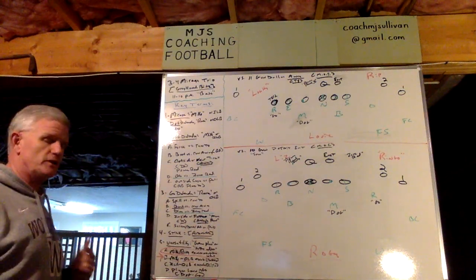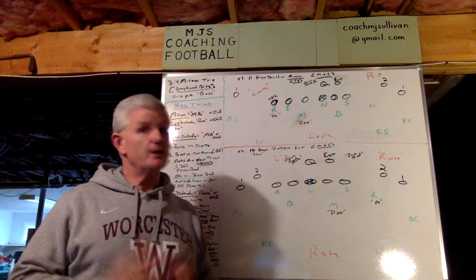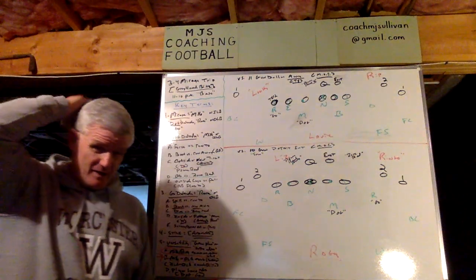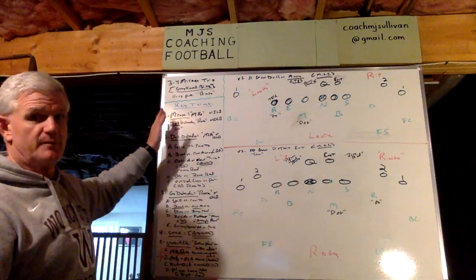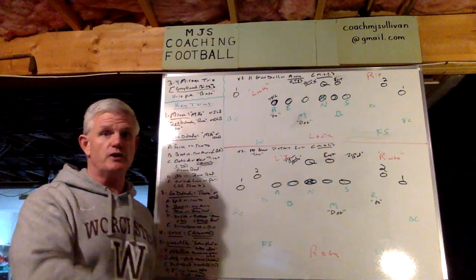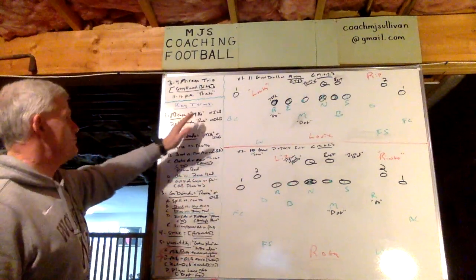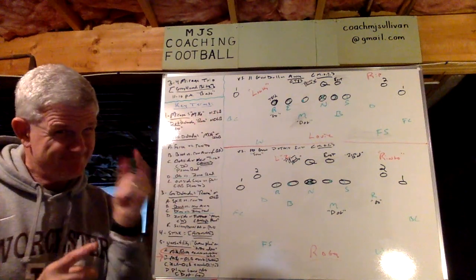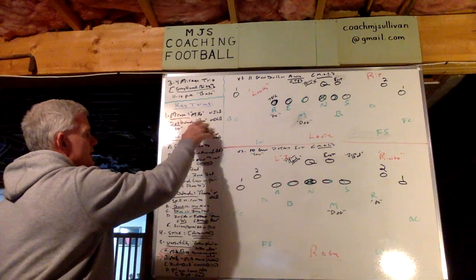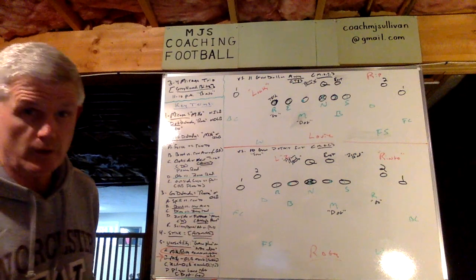Over here are the key terms, and included in that is the versatility of this particular blitz, starting with the name. Key term number one: Mirage. The naming we give to it — if it starts with an M, that means the Mike, which begins with an M, is the dog. The first letter is the dog. So Mike, or inside linebacker, is the dog defender, and Rover — hence R — is the outside linebacker and is the go.